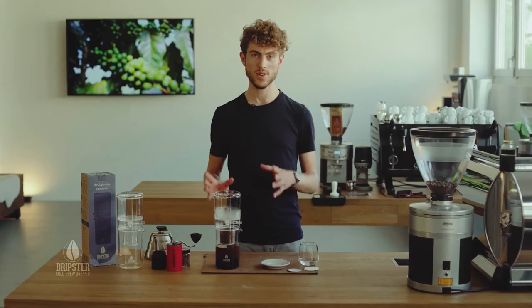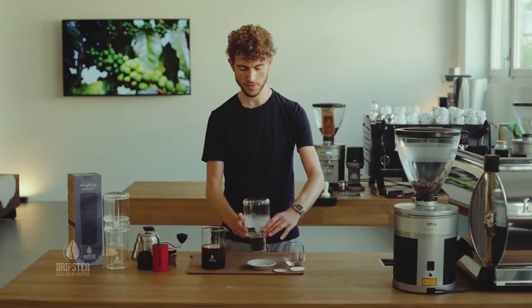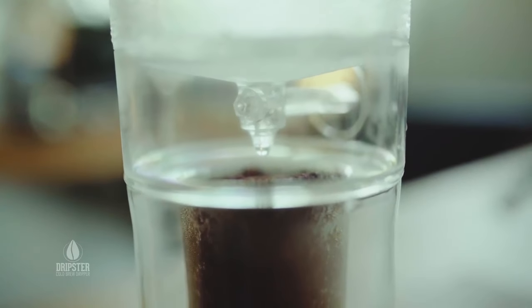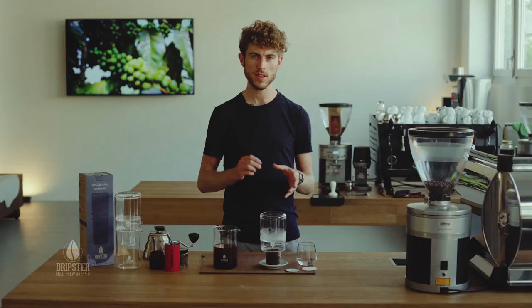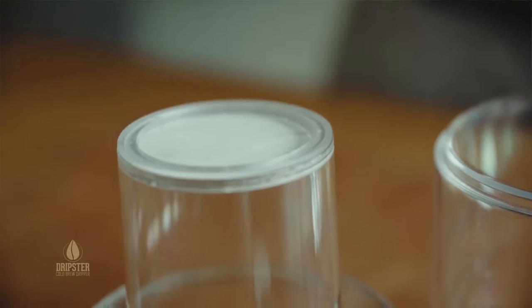After one or two hours your cold drip is ready to go. You just want to take the top part off. By the way, to clean these parts is super easy — the water part you can just leave it to dry, and the coffee bit here just knock the coffee out and give it a rinse with a little bit of washing up liquid to make sure that the coffee oils don't hang in the filter.